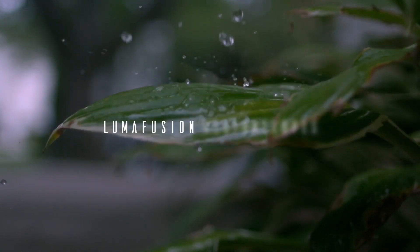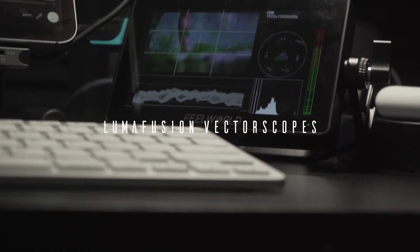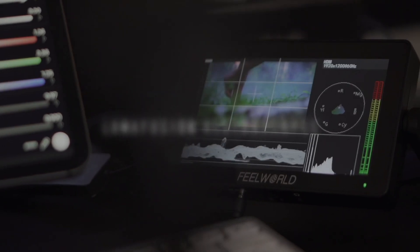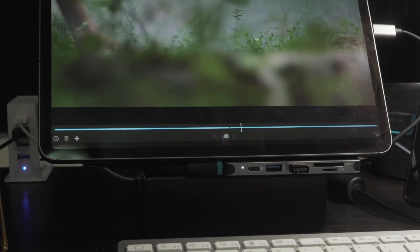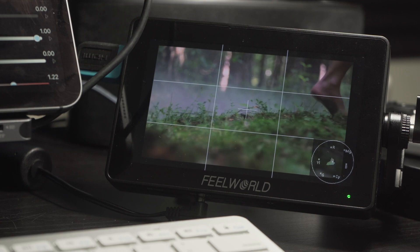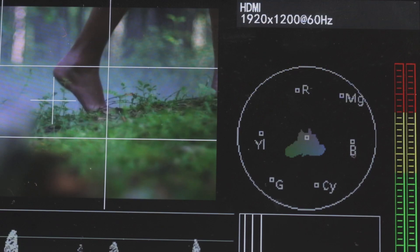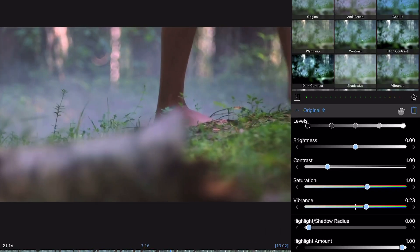Hey, what's going on guys, this is Antoine King and today I'm going to show you how I'm using vector scopes with LumaFusion. This is a workaround until LumaFusion actually does the updates where we have this feature in the program. I'm using the FieldVue F6 Plus monitor that had an update back in January that gave us vectors, parade, and histogram. This allows me to color grade more accurately in LumaFusion.